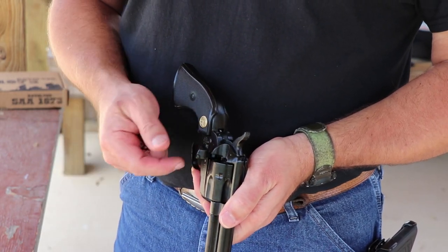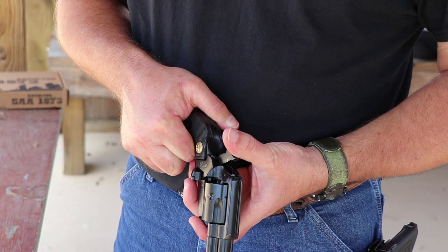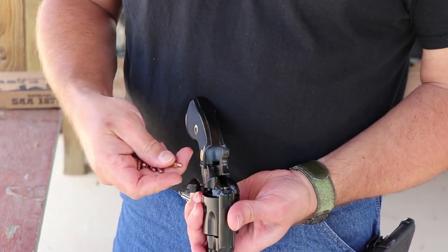With cowboy guns, you just have a loading gate that opens up on the side. You pull the hammer back to half-cock, which allows the cylinder to rotate freely. Then you load your rounds one at a time.